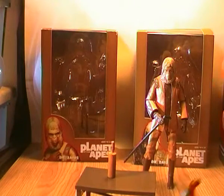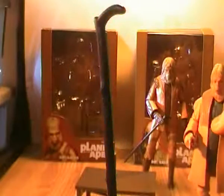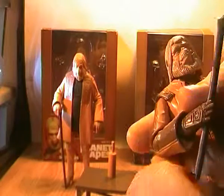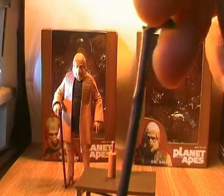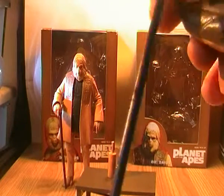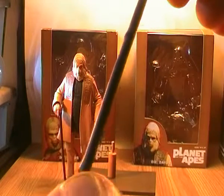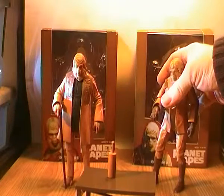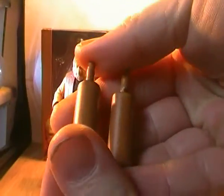On to the accessories. Version 2 just comes with a cane — it fits quite nicely into either his left or right hand, though the right hand is more designed for holding it. Version 1 comes with the very same cane, but I think it's slightly darker painted. You can see it's sculpted to have little nodules on it for the wood effect. The only extra accessory Version 1 comes with that the second one doesn't is this scroll case — it's the exact same scroll case that came with the Cornelius figure, so there's no difference between the two.